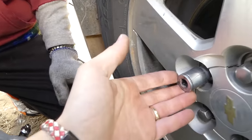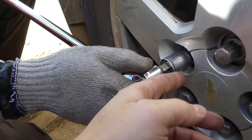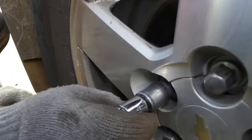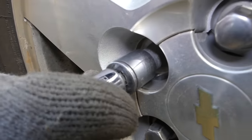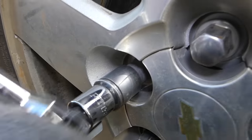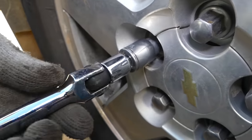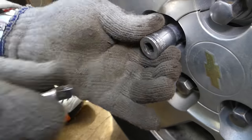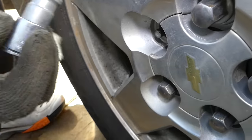This particular one is a 19-millimeter socket — some we've done in the past use a 22. It's in now, and it's super tight. It started going — yep, right there. So we're going to take it off now and show you how to release the lock nut from the socket.